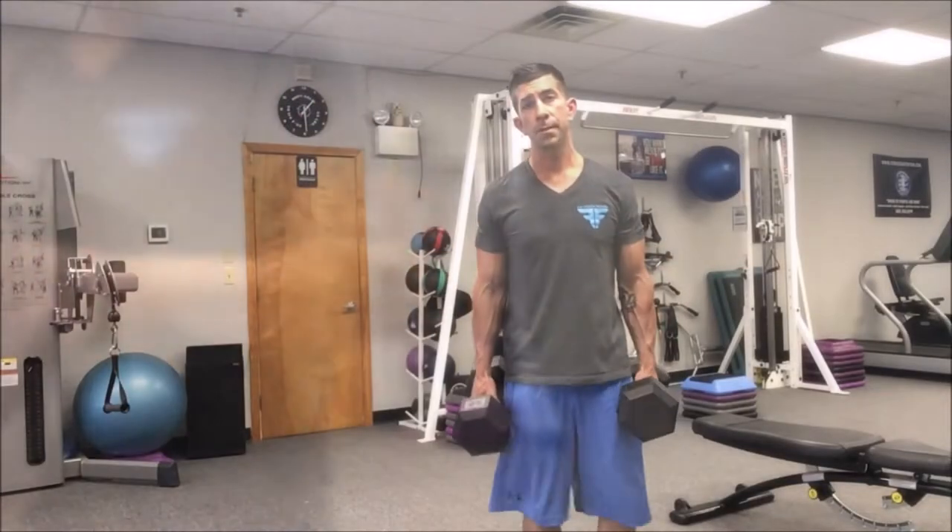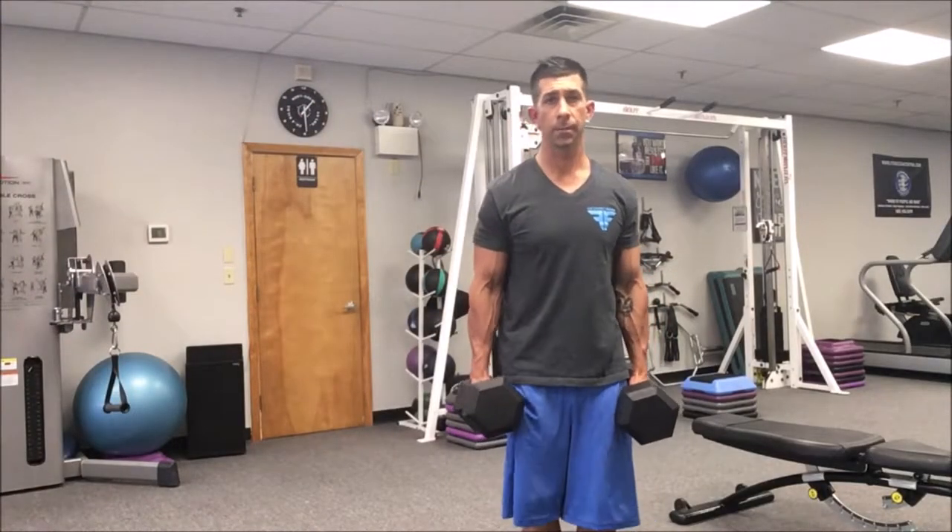First thing we want to do is grab a weight that's going to be appropriate for you to use. I now have my dumbbells and I'm ready to do my dumbbell trap shrug.